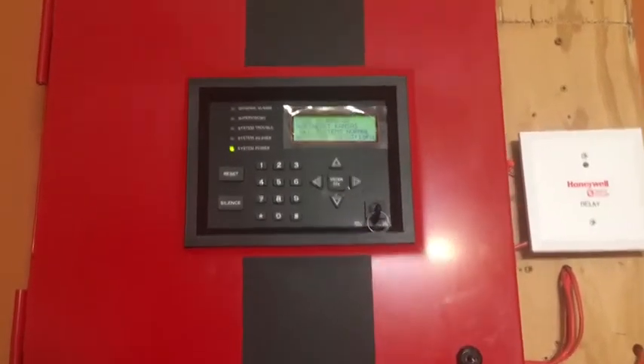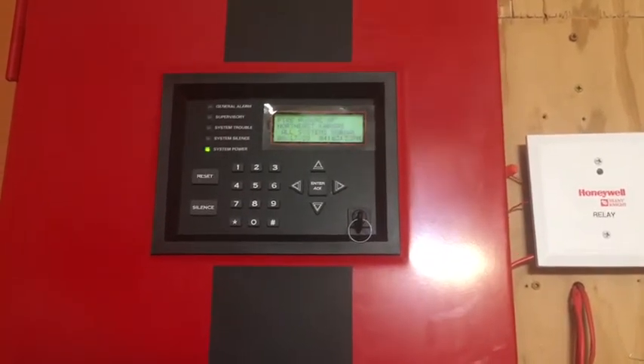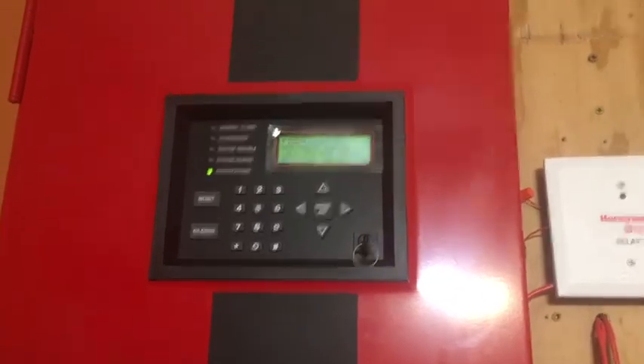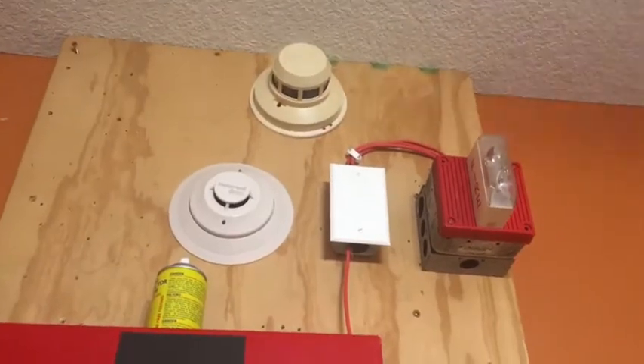All right, so today it is time for bedroom fire alarm test 17. I have a bit of a different setup for today, so let's go and look through everything. For smoke detectors today I have the System Sensor 2400.